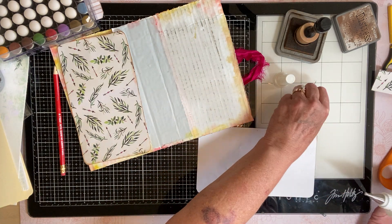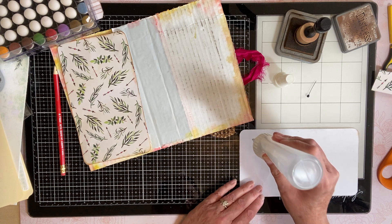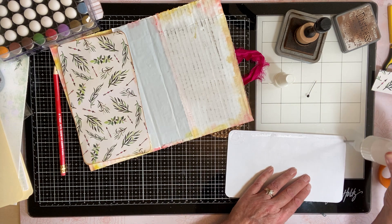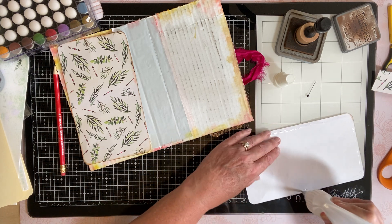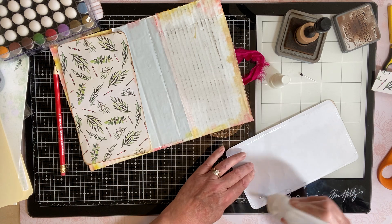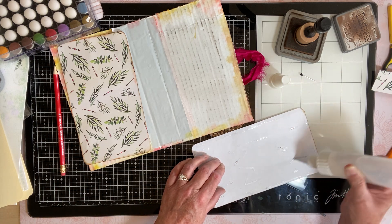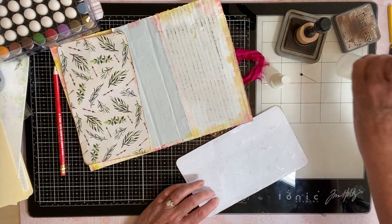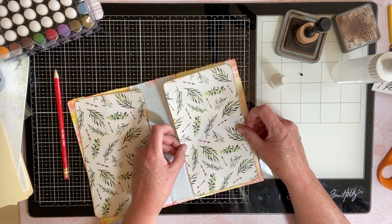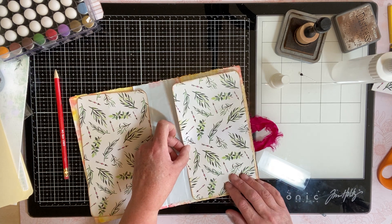Because it's cardboard I'm going to go ahead and use Fabri-Tac, because I'm thinking it will sink into the low spots. I don't think there's a right or wrong up or down to this, so we're just going to do this. I'm going to put it kind of close to the edge because we're going to cover it up anyway.